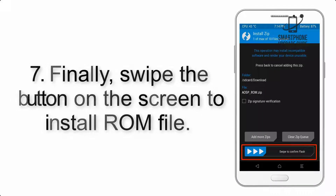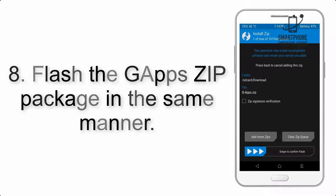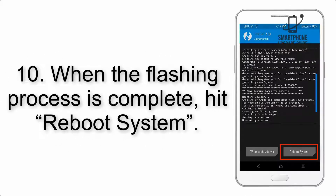Step 7: Swipe the button on the screen to install the ROM file. Step 8: Flash the G apps zip package in the same manner. Step 9: After G apps flashing completes, select Wipe Cache and Dalvik from the bottom left side of the screen and swipe to wipe.